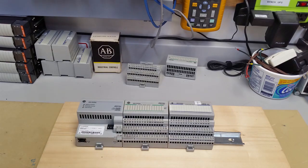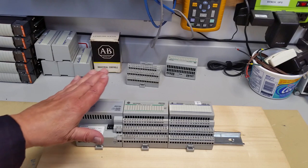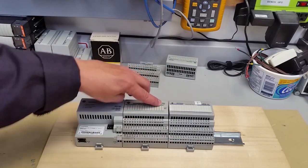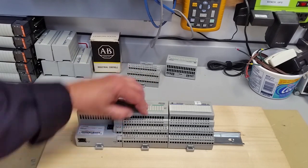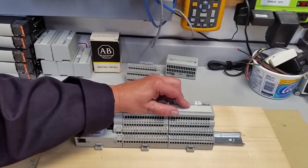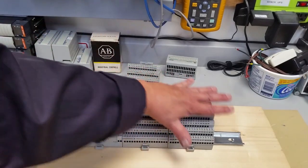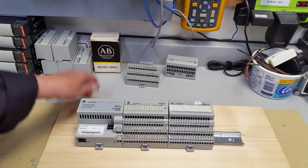Okay, we're back. Here we are with our system, and this is pretty standard. We've got an AENT for communication, an OB16 which is a 16-point 24V, 10-to-30 volt output module on a TB3 base, and an IB32 on a TB32 base. Here are our modules — everything's put together, and I've got it on a board here.